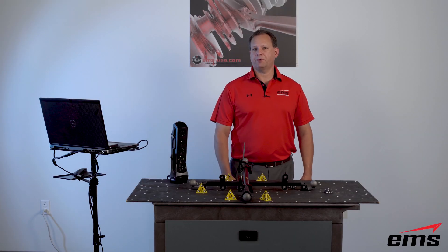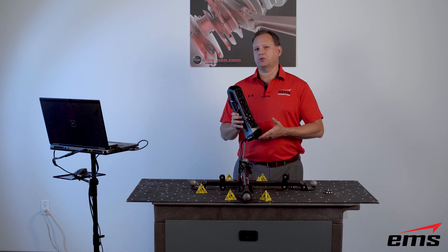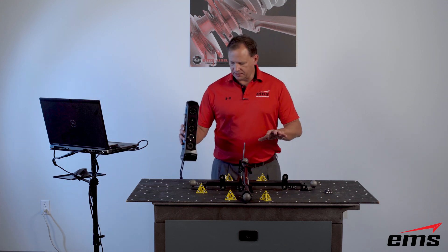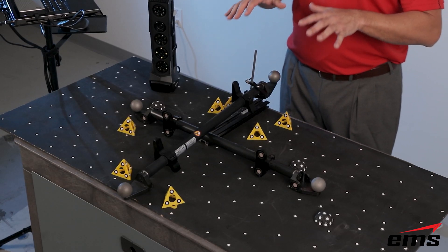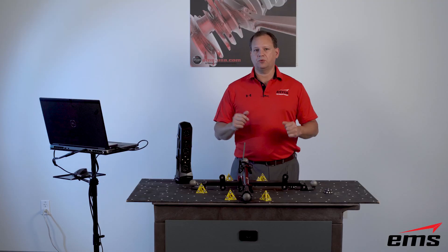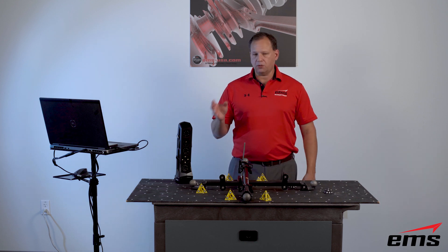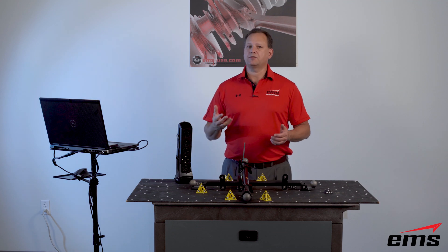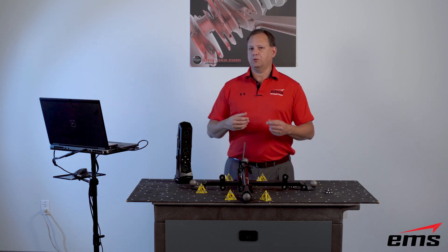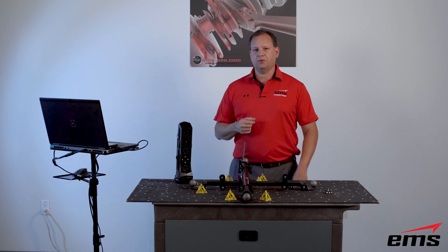Hi, this is Mark Kemper with EMS. In this video we're going to do an accuracy test on the GoScan Spark 3D scanner from Creaform. We've done a similar test for the HandyScan Black and the MetraScan 3D scanner with these ball bars, and we thought why not do it for the GoScan Spark and see how it compares. The GoScan Spark is primarily meant for industrial design and reverse engineering, but could you use it for metrology? Let's find out how accurate it is.